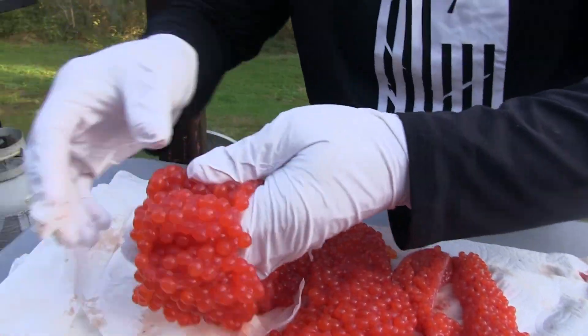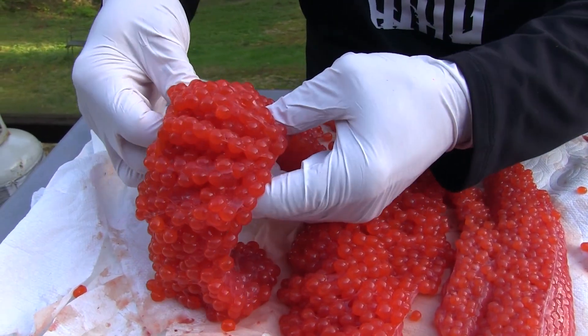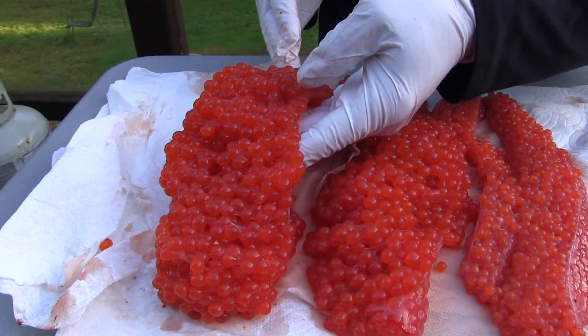I've got some skeins here and the first thing I'm going to do when I start out, once I get them out of the fish, I'm going to try to start breaking this membrane apart so I can get these folds out. A lot of times guys will butterfly them and cut them with a knife.